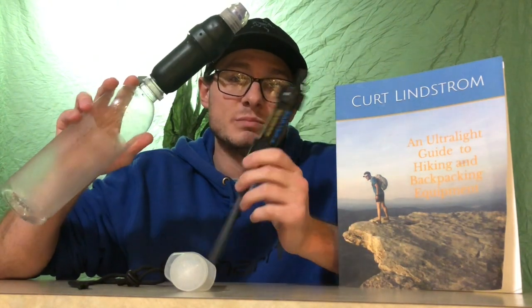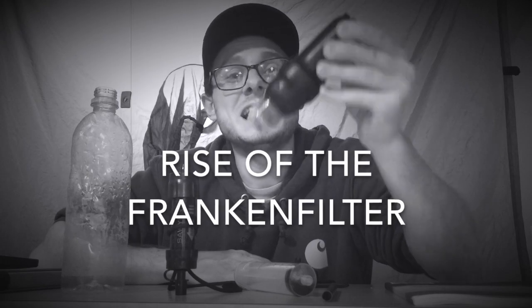Hey guys, I'm Songbird Ultralight, and today I'm going to talk to you about how to bring your Sawyer filters back from the dead. It's alive!